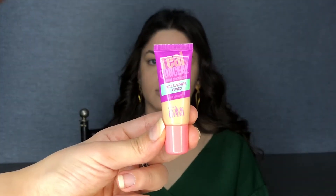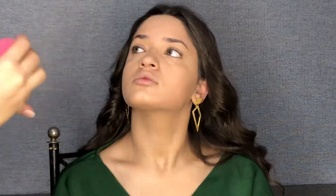After we address the darkness under the eyes, I'm going to use concealer a little bit and do a good blending to give brightness under the eyes.